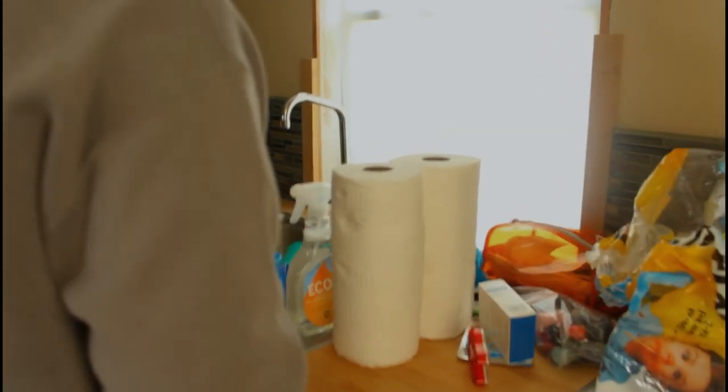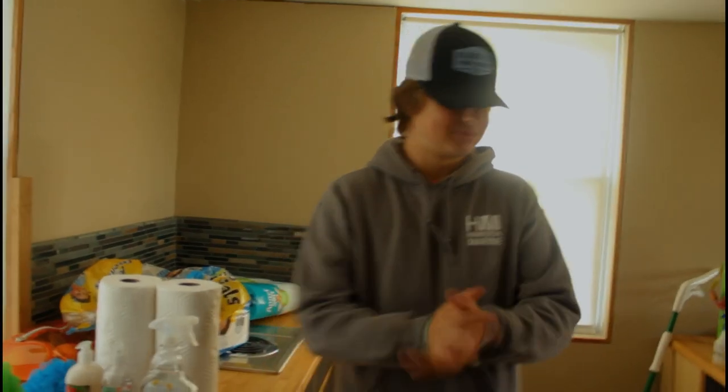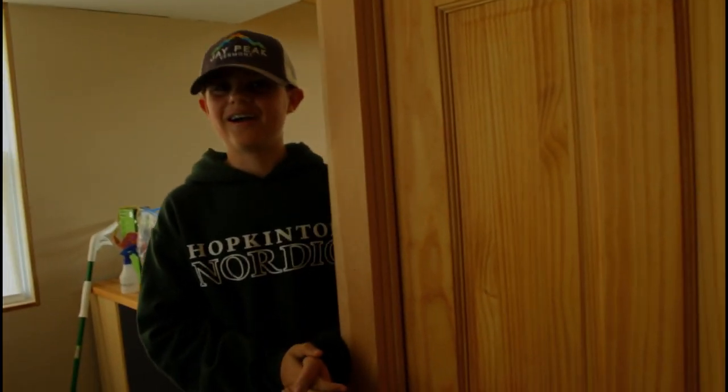Bounty Essentials gets it done. Good boy, that's it for Bounty Essentials. I'm gonna give it back to Harrison. Hey guys, don't mind the noises. You saw some of the best paper towels you're gonna get. I used Bounty Essentials to clean up my mess — see you in the next one.